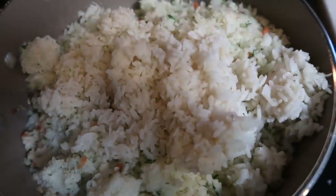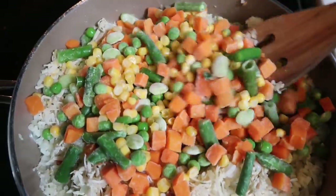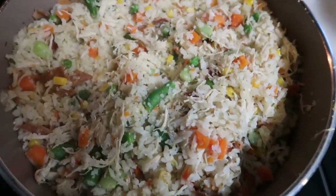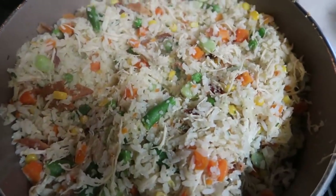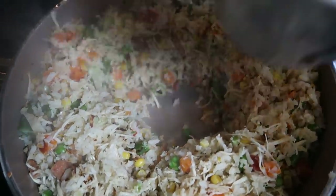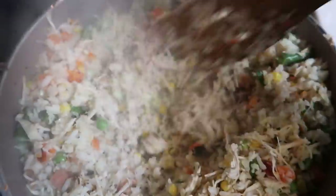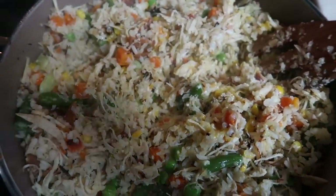Crank it up to high heat to get it nice and brown and crispy like fried rice. Add your mixed vegetables and let everything cook until warmed and starting to brown. Once the cauliflower rice starts to get nice and crispy, make a hole in the middle and add two eggs. Let them scramble and mix throughout the rest of the rice — fried rice always has eggs — and that gives you the ultimate fried rice texture.